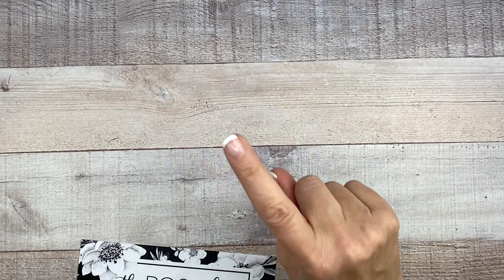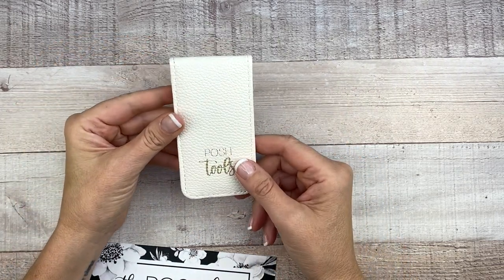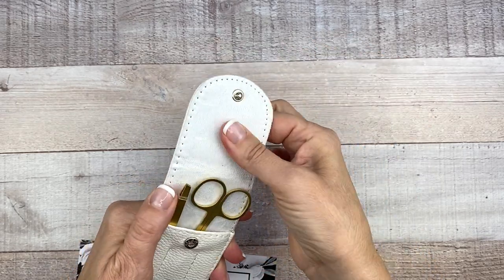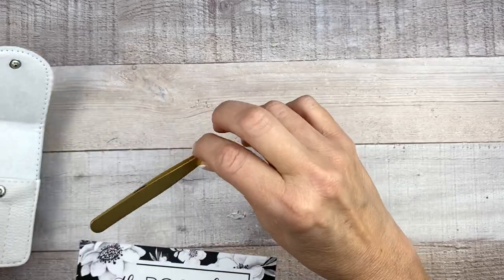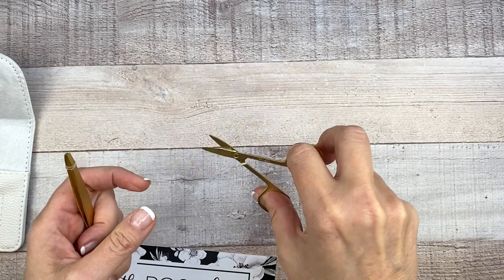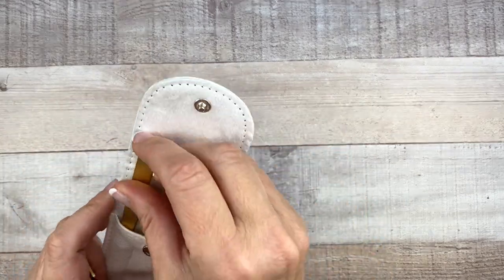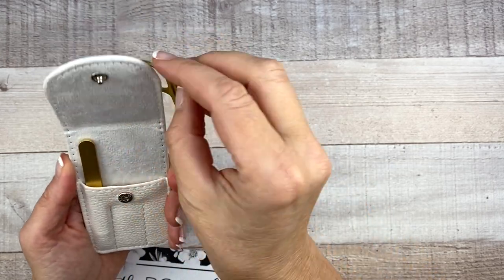Next up we have one set of Posh Tools in a white vegan leather case — a two-piece set that includes gold scissors and tweezers. It says Posh Tools. This is a nice case. Oh my gosh, these are so cute — gold tools and you have a little case to put them in so they don't get lost, because I lose everything.